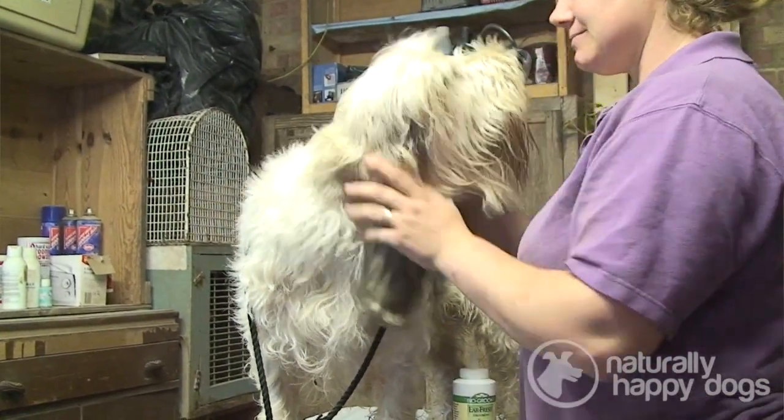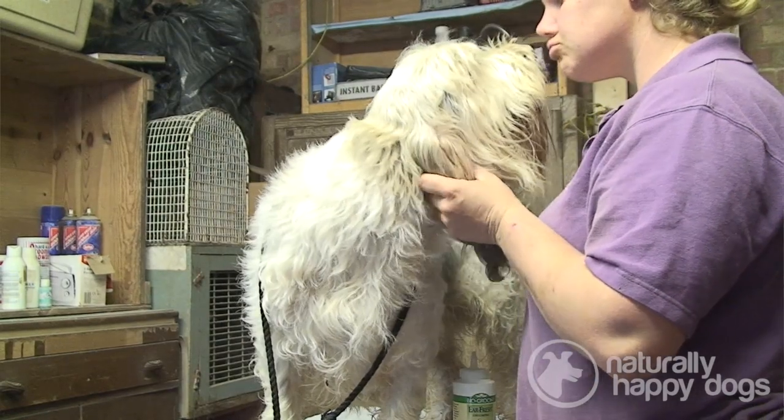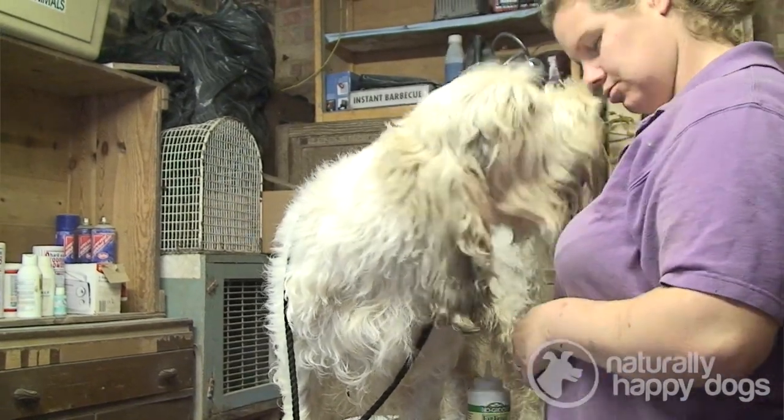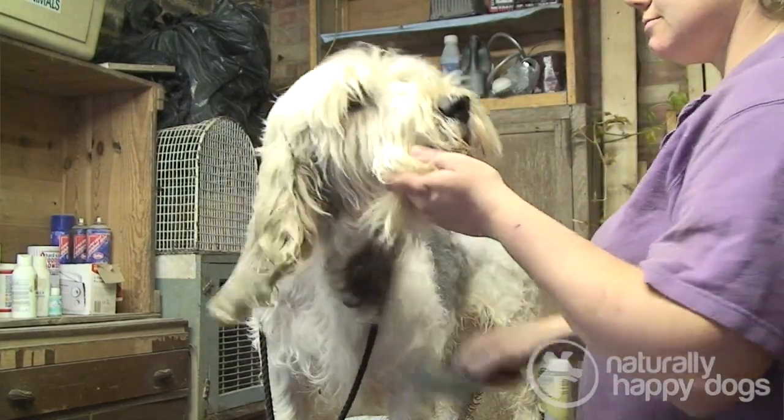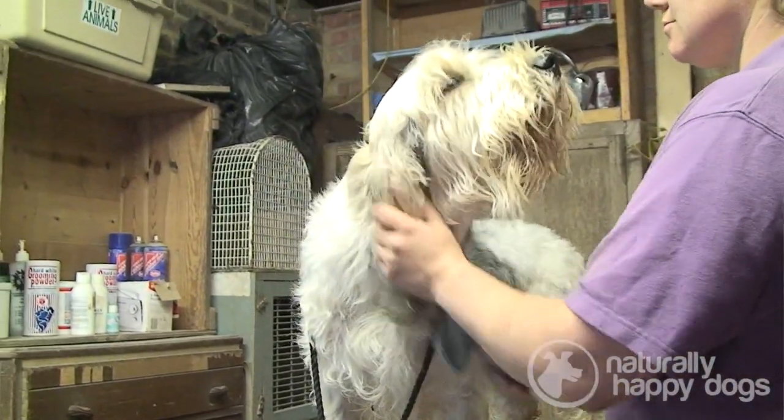They come in any hound colour and white. Their tails are always white, certainly at the tips, so you can see them. Some are very very dark tri-colour and some are lemon and white, which is a pale lemony colour. The main part of the coat should be wiry. They should have a nice eyebrow over the eyes, but their eyes should not be obstructed by hair, so you should be able to see the large eyes.